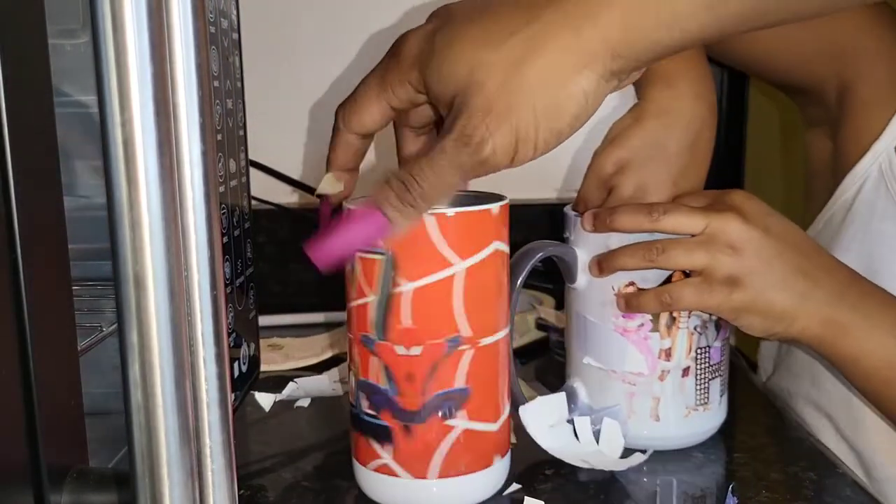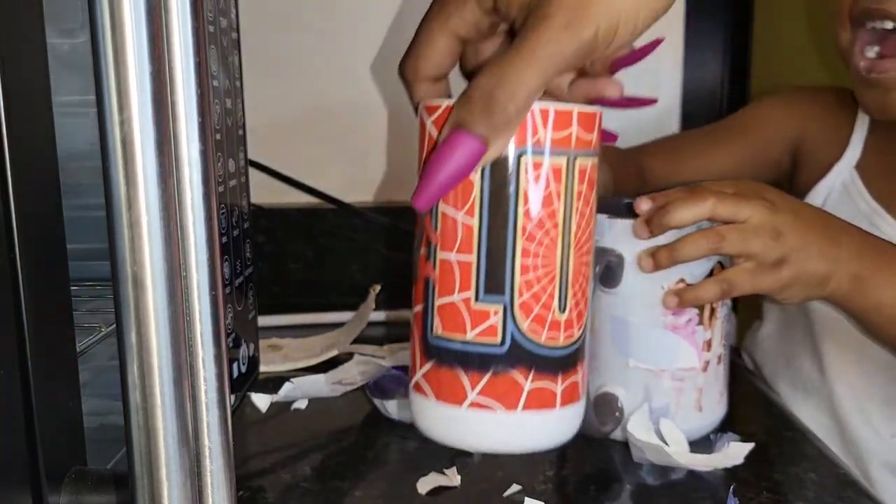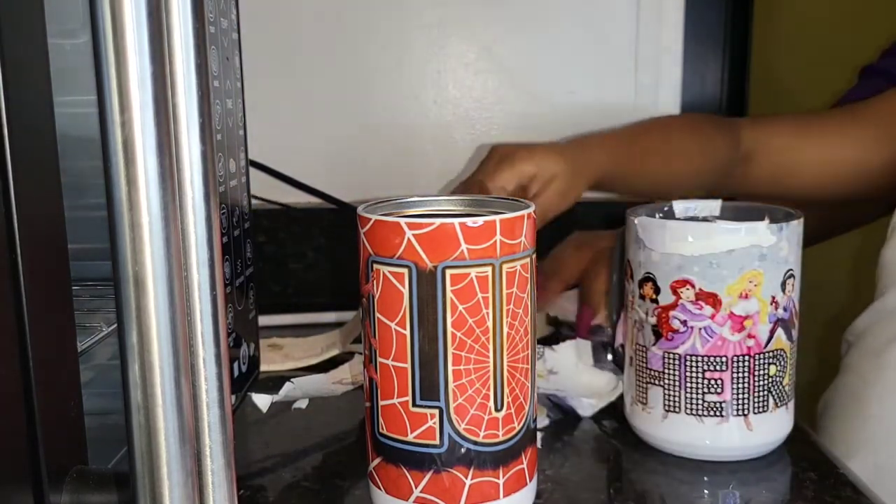This is Lux's. Lux — you're Spidey! It's your cup, baby. It's a new cup!